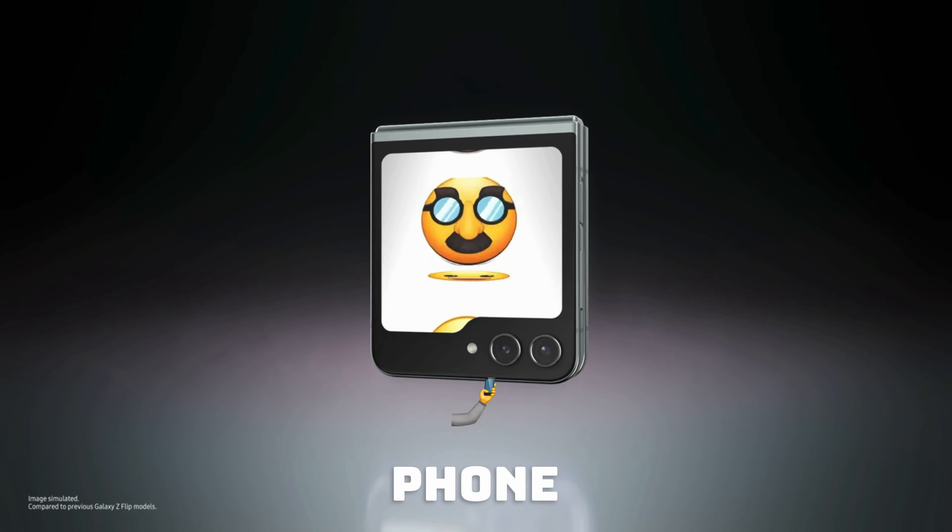I would rather recommend getting a Motorola Razr 40 Ultra, which has a much larger outer display, a 165Hz refresh rate, and also a much more slicker design. I made a video about phone designs in the past — go check it out. Motorola has been the pioneer in redesigning and bringing new things to the table.